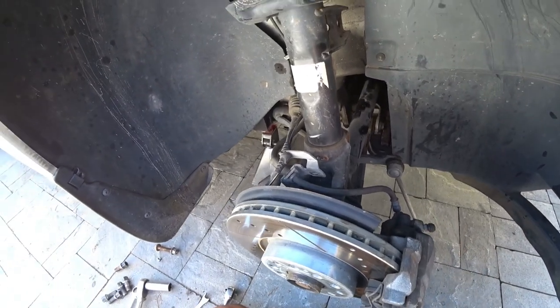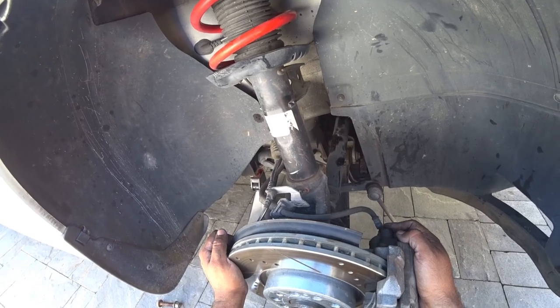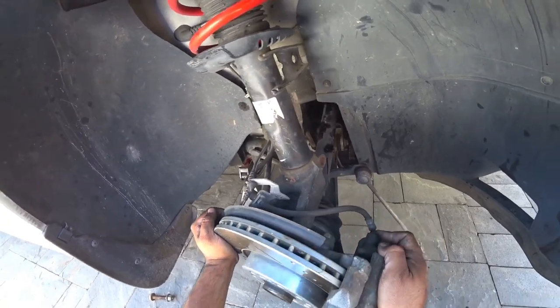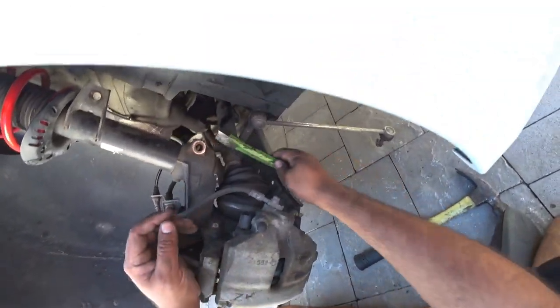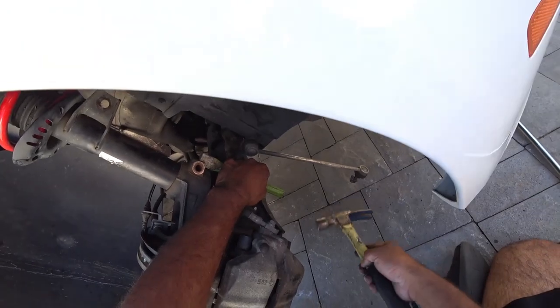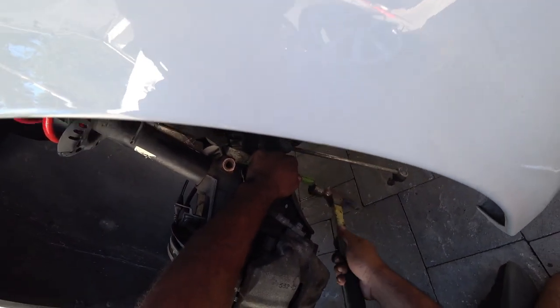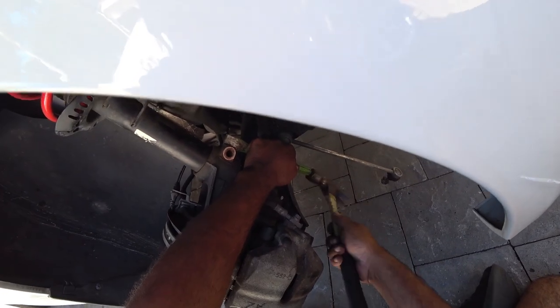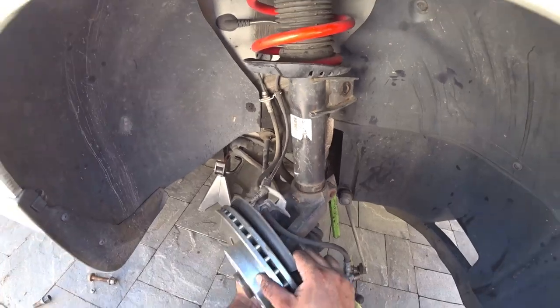My wife is turning the car on and turning the wheel all the way to the right. Then you get the chisel, hit it with a hammer just like that, and it should allow the strut to drop.